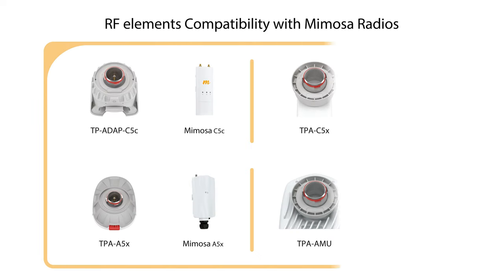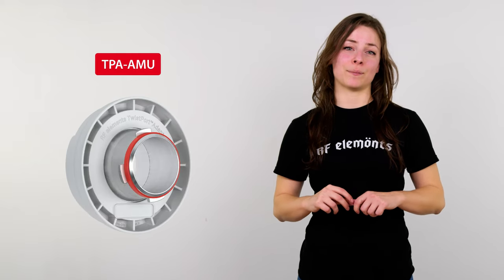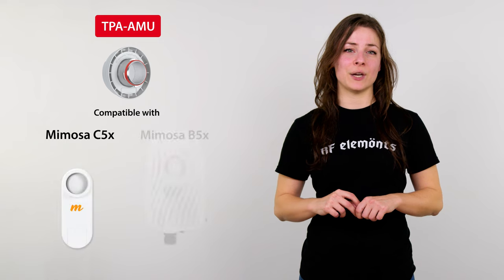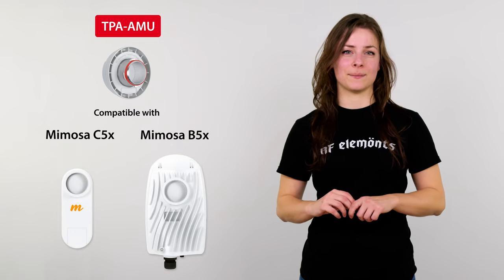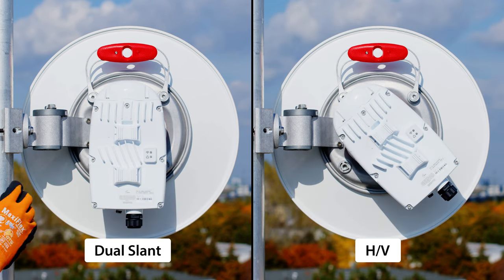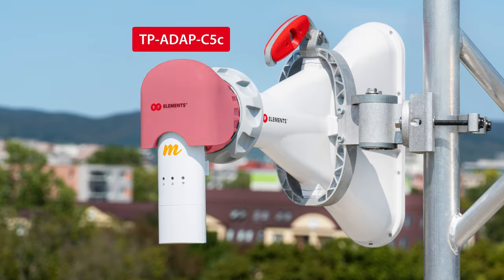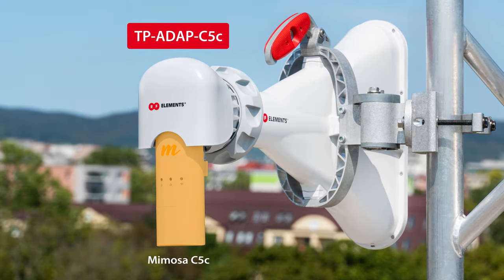If you're interested in how exactly TPA works and what's inside the product, check the video here. TPA AMU is a waveguide to waveguide adapter, compatible with two waveguide radios — Mimosa C5X and B5X. One thing to mention is that you can use either dual slant or HV polarization setup. Just make sure to install it as shown in the video for one or another. TPA ADAPT C5C works with the well-known Mimosa C5C radio.